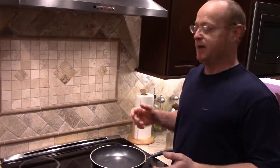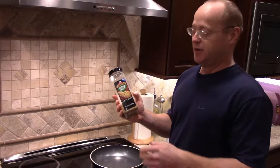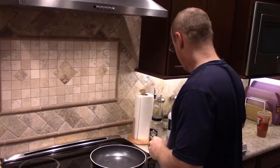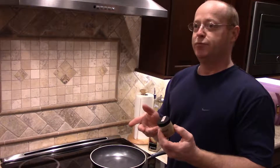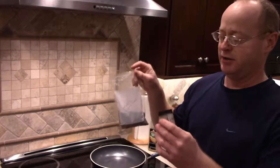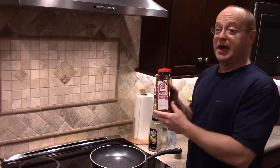In order to season the eggs, we're going to use some Montreal chicken seasoning. After all, what are eggs? Boneless, skinless chicken, right? We're also going to use some ground cumin — this was toasted cumin that we ground up ourselves. We take bulk whole cumin seeds, toast them in a skillet, and then grind them up to make our own cumin.